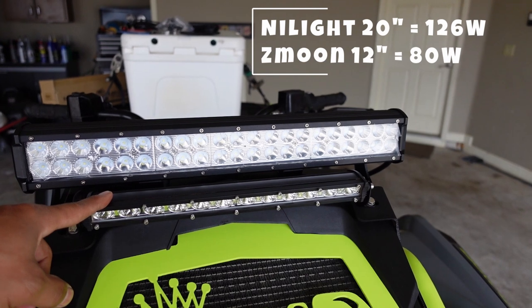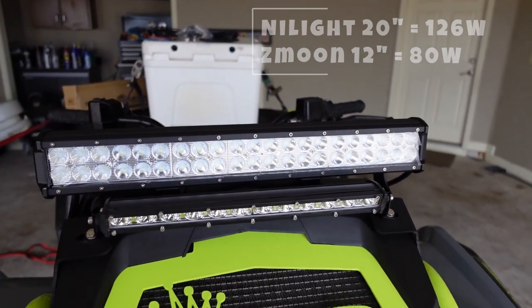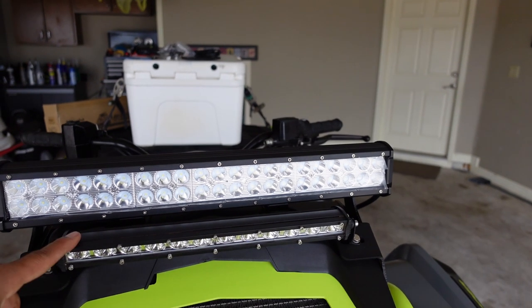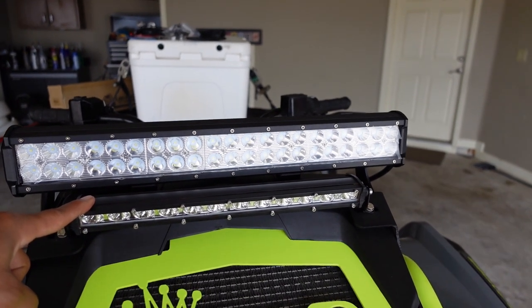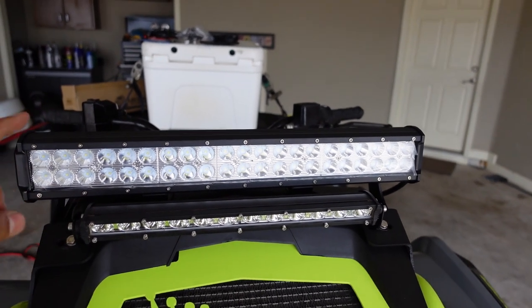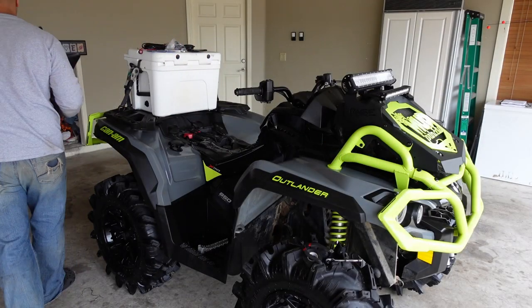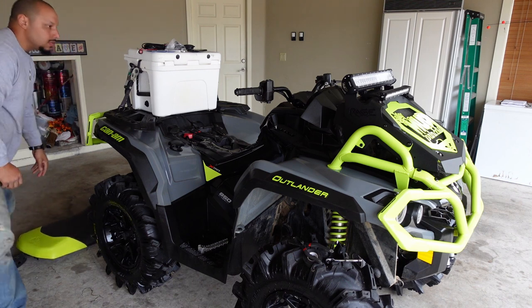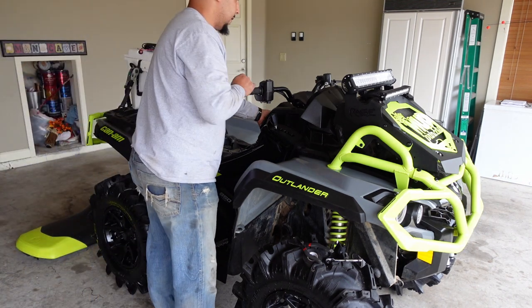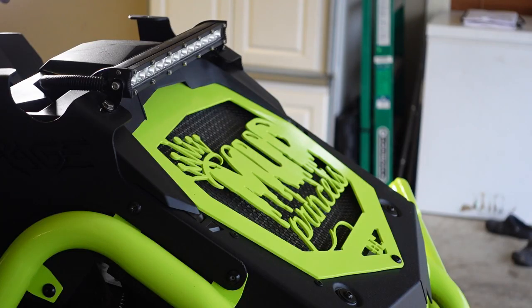This is the 12 inch ZMoon single row compared to the 20 inch dual row light bar — you can definitely tell the difference. I'll drop a link to my review on this light bar. It's a great light bar; I have it on my Renegade and I love it. However, it wasn't bright enough for my wife. Let's go ahead and snatch this 12 inch light bar and get into it.